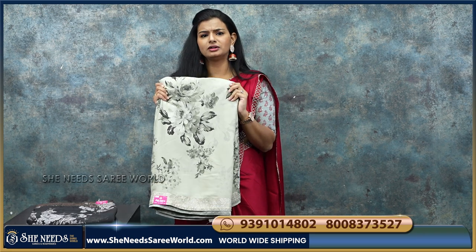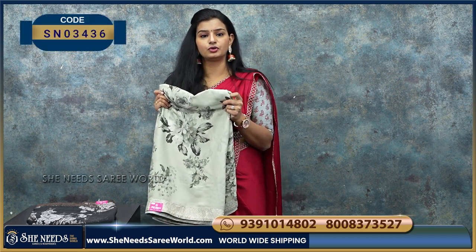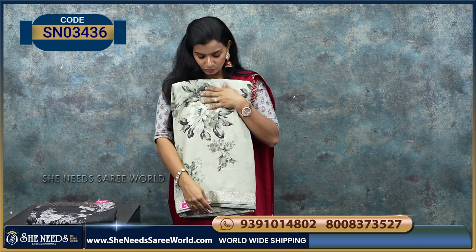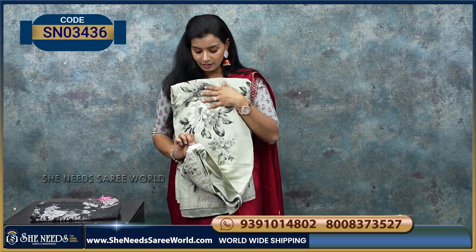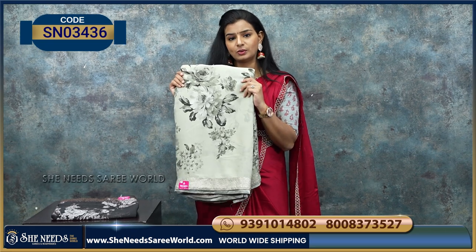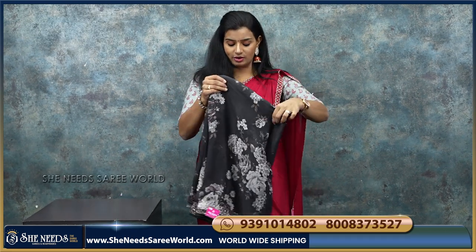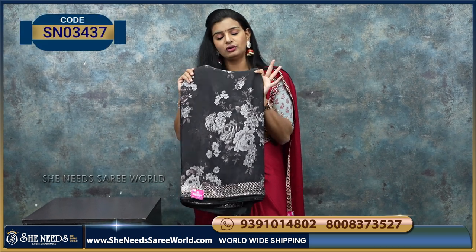For the last variety, there is a nice georgette material with a floral sari design. There are some stones, and this is the border. The price is 1590 rupees. This is one variety — we also have one more color, which is grayish black. The overall sari is full.